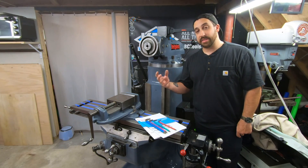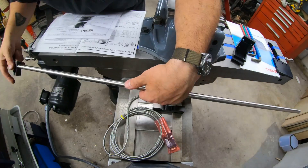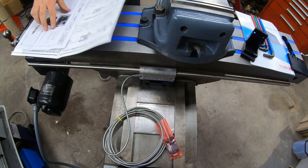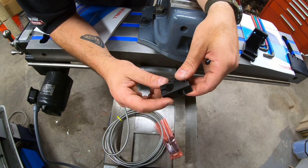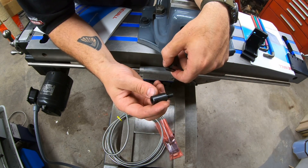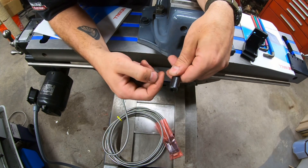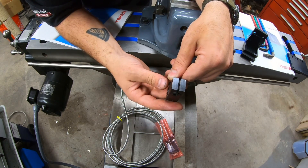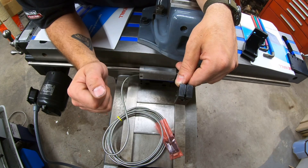Now I'm going to start fitting up the scale to the back of the machine. I'll grab the X scale and encoder and see how it all fits back here. I'm going to use the brackets that come with the scale and one of these short studs — I'll drill and tap a hole that the stud screws into on the table, then clamp the bracket over it. The scale runs through that hole, and I'll do that on both ends to support the scale. Then I'll get the encoder mounted to the knee, which should take care of the X-axis.